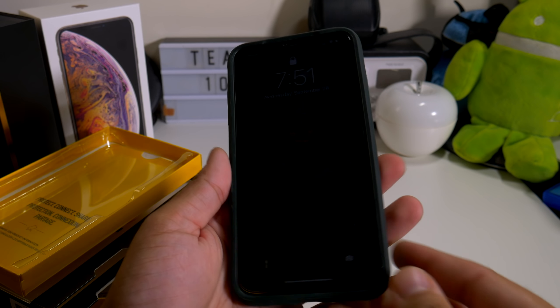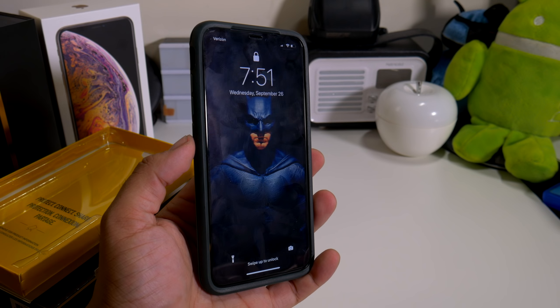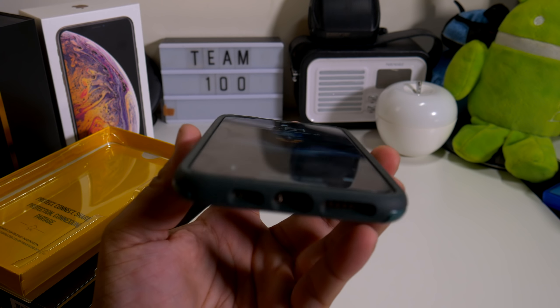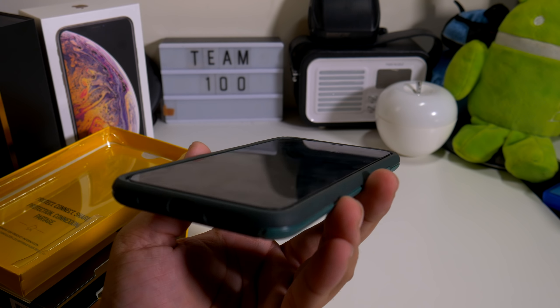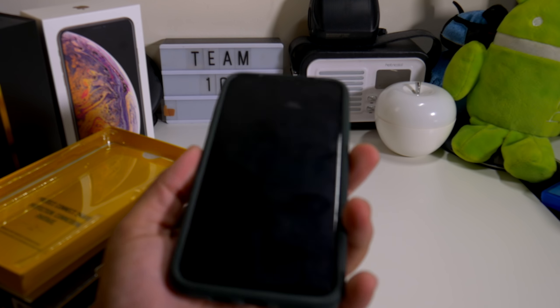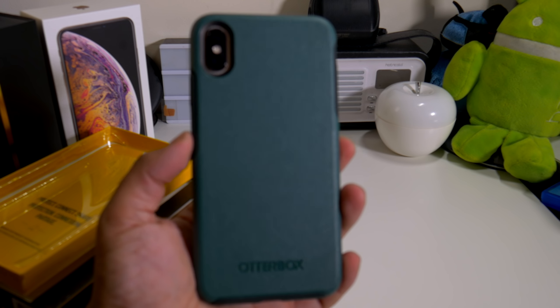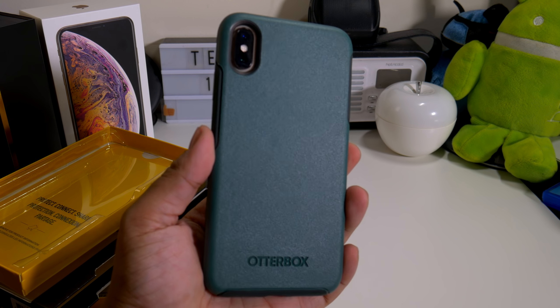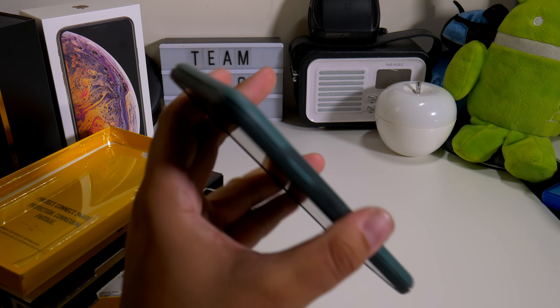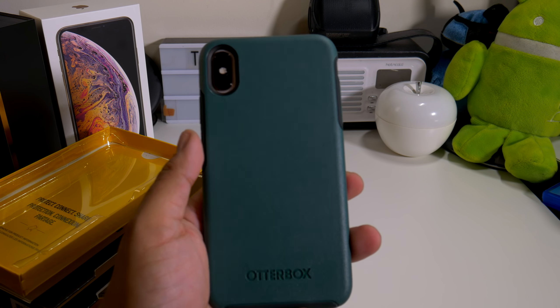So what do you guys think about the green Symmetry case from OuterBox? I'm definitely digging that. Here's how it looks from the front — there's barely a little bit of lip action in the front, but I do have that tempered glass there, so it was really hard to tell. But I can definitely say the case looks really, really nice. I'm definitely feeling it. Everything looks perfect, everything's on point.